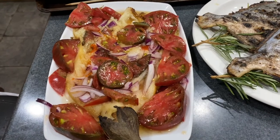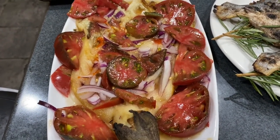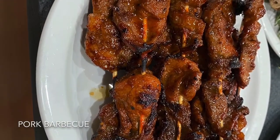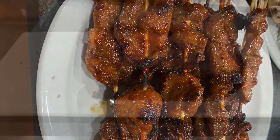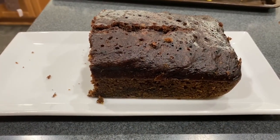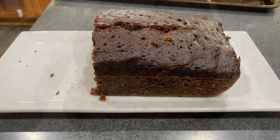Here's Nanay's ensaladang talong — barely see the eggplant, she put a lot of tomatoes, but it's okay, I love tomatoes. My steamed chocolate banana bread — first time to make, but as you can see guys, half of it is already gone, so I think I did it okay!